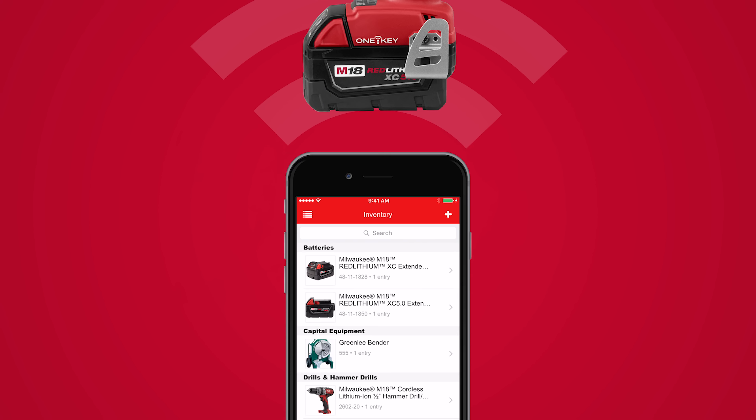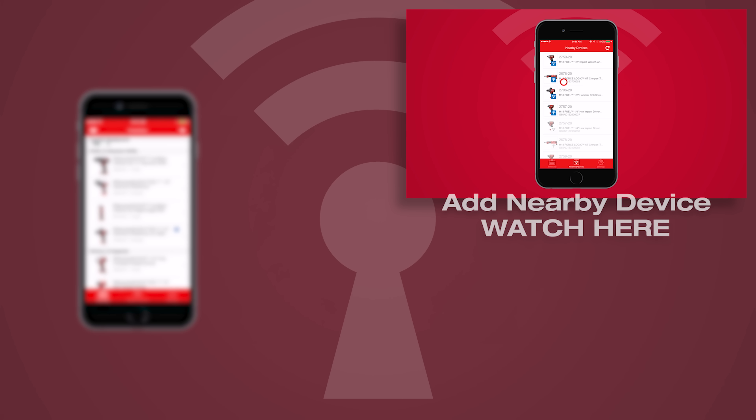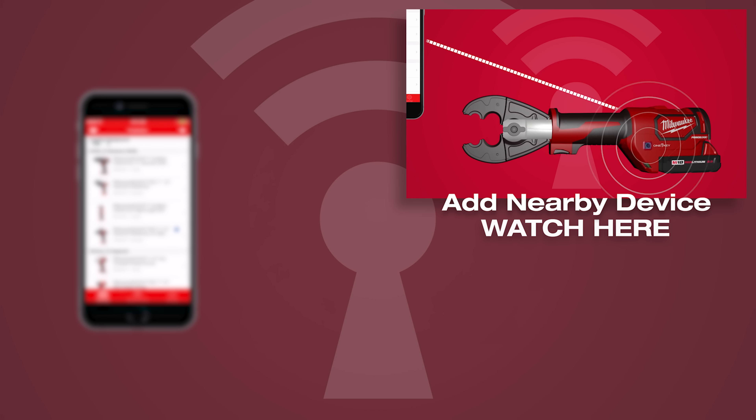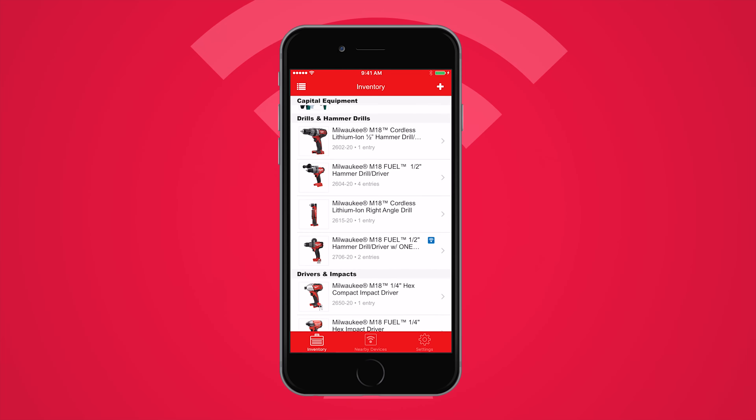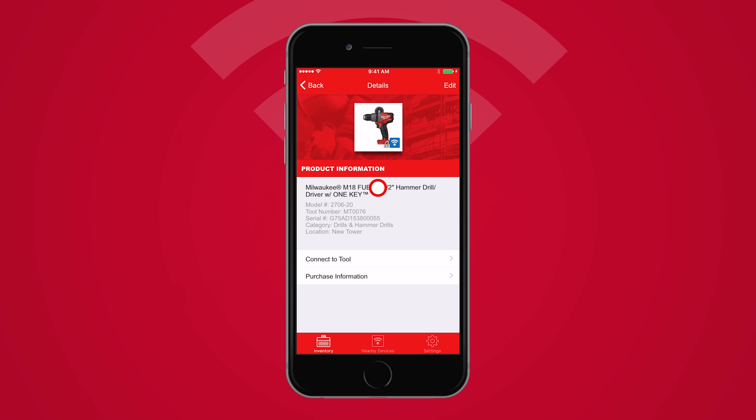To connect, open your inventory dashboard and ensure you've added your OneKey-enabled drill to your inventory. To learn how to add a tool to your inventory, you can watch that video here. Select the tool to be added and tap Connect to Tool.